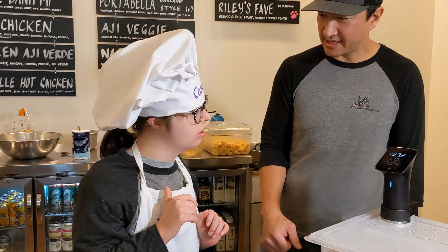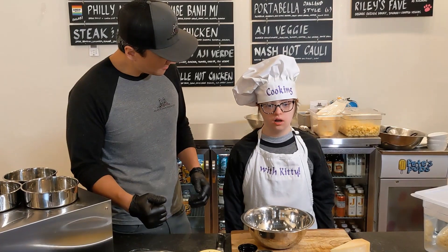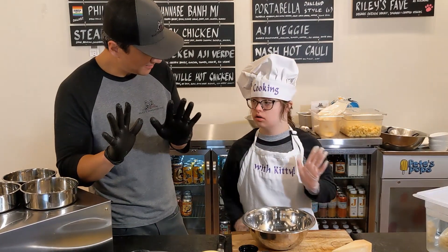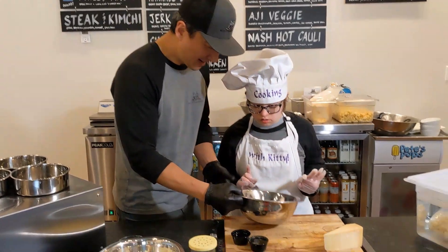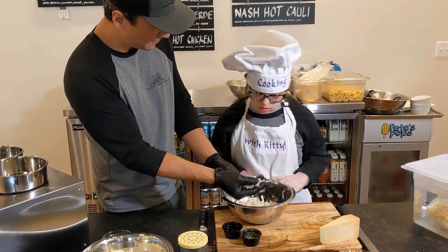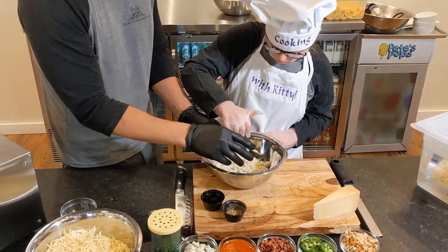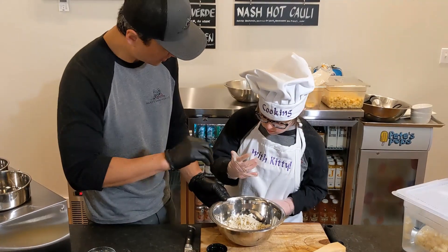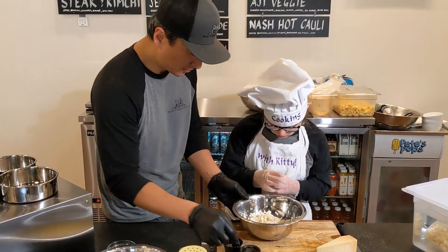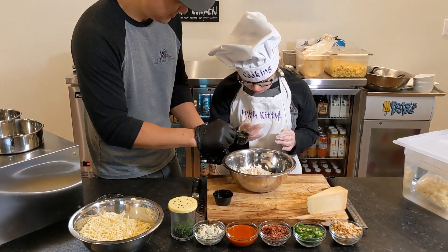While the pasta is cooking, we're going to make some breadcrumbs. We took the inside of our roll, cut it up, and made these little breadcrumbs — you can feel them. We're going to season these and then we're going to bake them. They're going to go on top of the macaroni and cheese to add extra flavor and texture. So we're going to add some more seasoning — do you want to try to put maybe half to all of it in there?